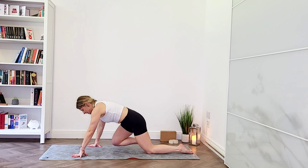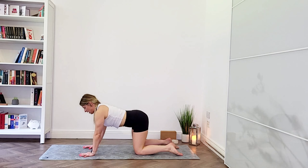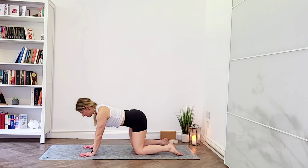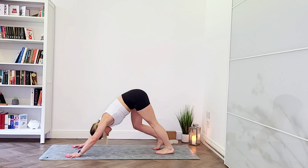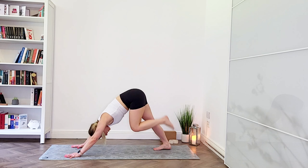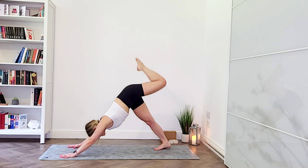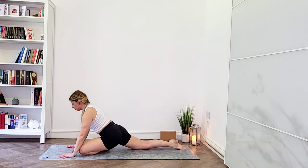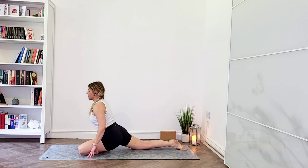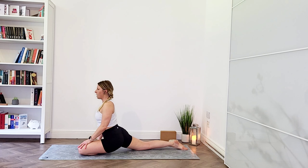We're going to stay here for three deep breaths. Breathe in deep into your hips, breathe out and relax into this asana completely — sinking deeper and deeper, finding more and more space. And one more breath. When you're ready, slowly lift your head and chest, walk your hands in, and send your right knee back to tabletop. Rock your hips side to side to release the hips.